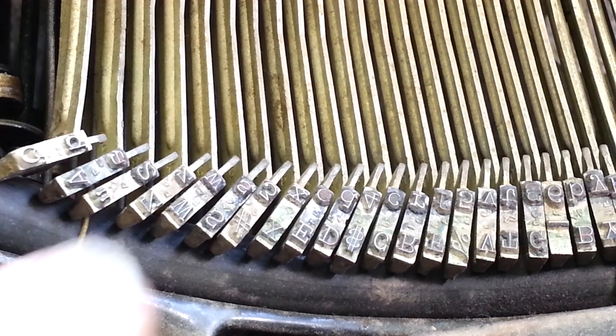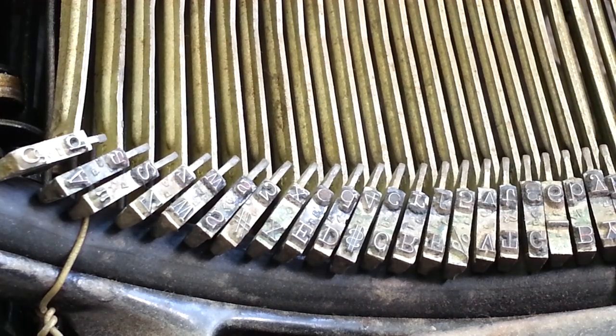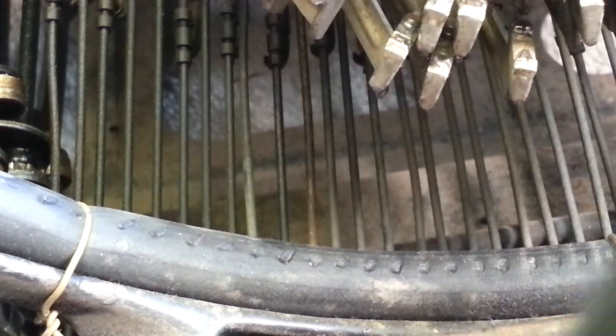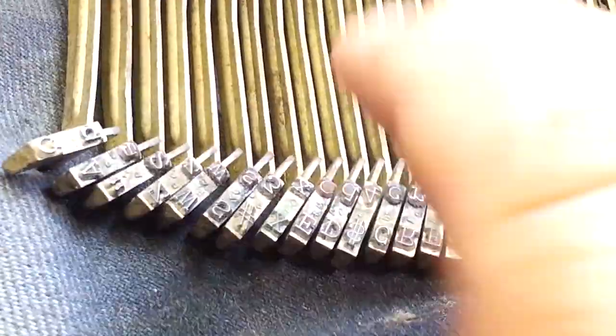First thing on this particular video — I'm going to put this underneath here first. A little cloth here. Because I am going to spray some stuff in here eventually. Let's drop these down like that.